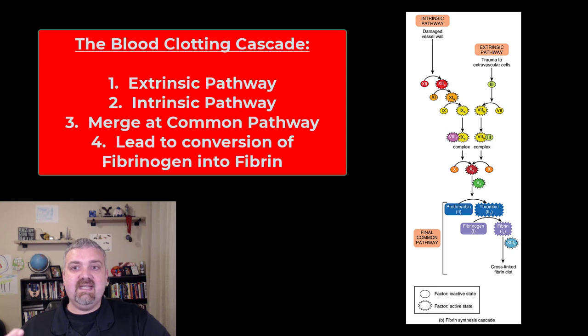You can see here at the top we have the intrinsic and extrinsic pathways. The extrinsic pathway is actually started by the external trauma. The intrinsic pathway is triggered by the damage to the blood vessel wall itself. They both merge at what's called the common pathway.